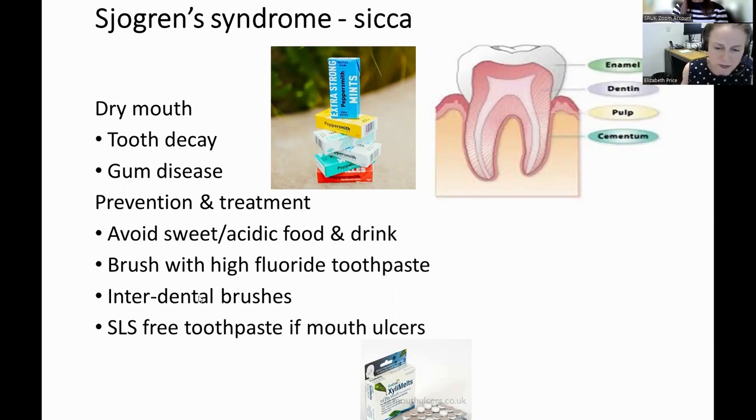A couple of other things you can do: use xylitol melts, which are little slow-release xylitol pastilles you can buy over the counter. Xylitol does two things — it encourages moisture, and it also inhibits a bug called Streptococcus mutans, which can accelerate dental decay. So using xylitol regularly slows down dental decay. In fact, a patient pointed out to me that Peppersmiths make a sugar-free xylitol mint, which is really good as well.